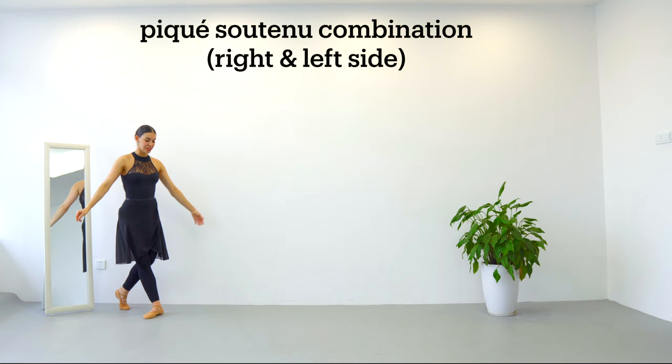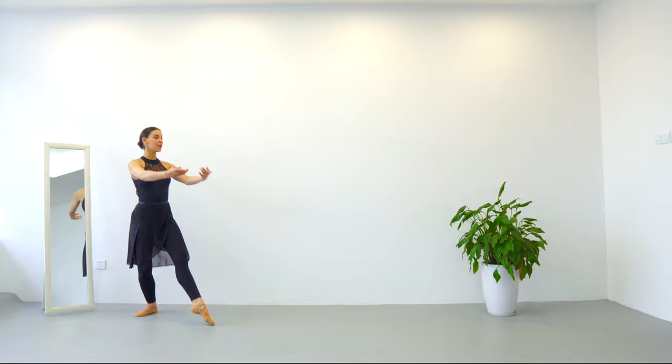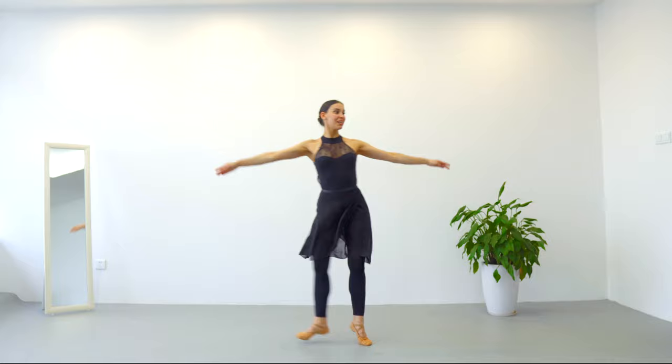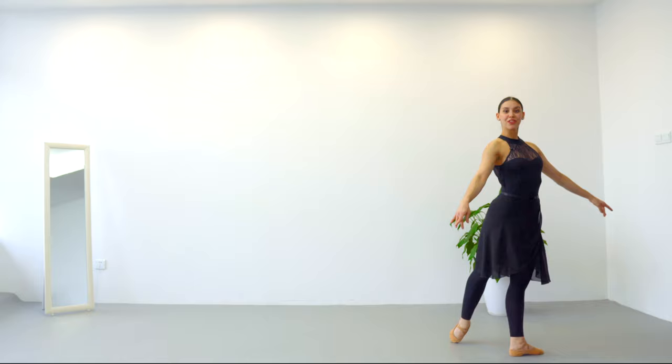Okay, let's do it right and left side together. Classical pose — seven, eight — tombé, pas de bourrée, glissade, détourné, plié, piqué soutenu, plié, piqué soutenu, plié, chassé tendu. And walk, walk, walk, walk, walk, classical pose.